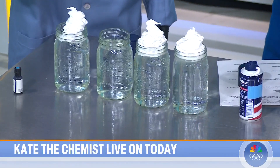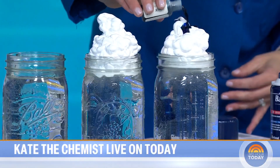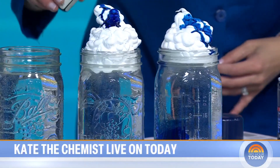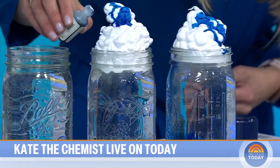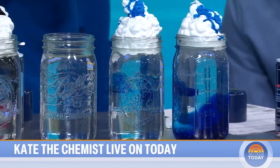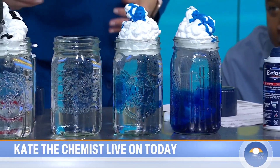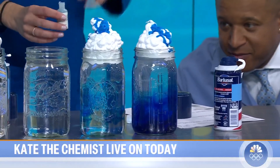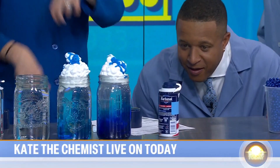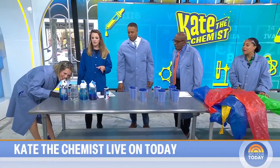Then you grab some food coloring and just dunk it in there. You're going to see little things kind of go through. It's fun to watch it drip through the bottom — like this middle one is working perfectly. If you have kids from two to about seven years old, they love this. They want to get their hands in there. If you have boys, they'll want a red one — a blood cloud. So make sure you're prepared.